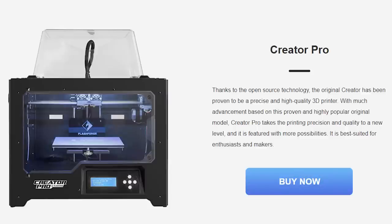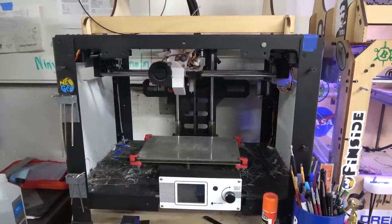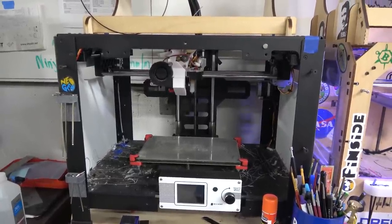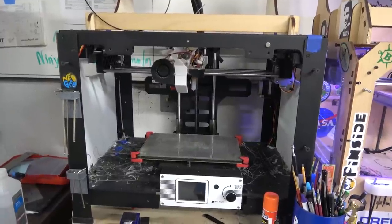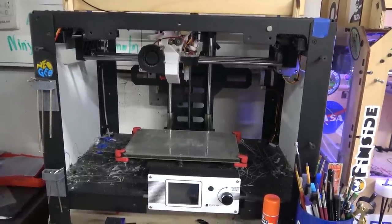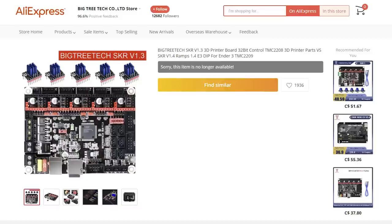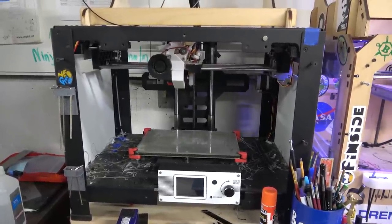This one I always had trouble with — it never really had very consistent prints. So I gave it to my brother-in-law. When everything was shut down I got the printer back from him and I replaced all the electronics with Big Tree Tech SKR 1.3. So it's now 32-bit with Trinamic drivers for the steppers, and now this printer is super reliable and super fast.